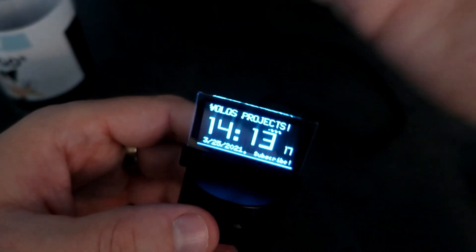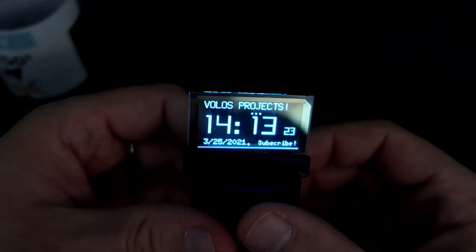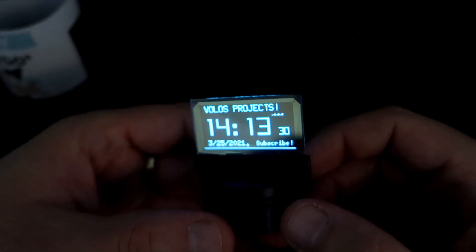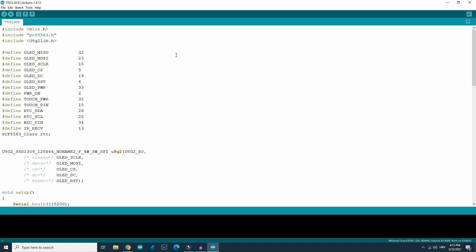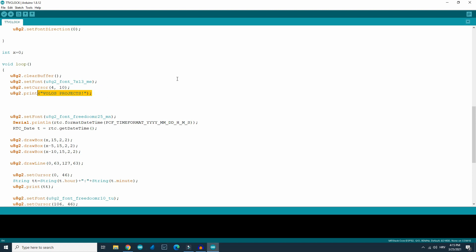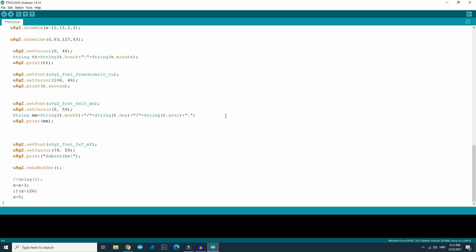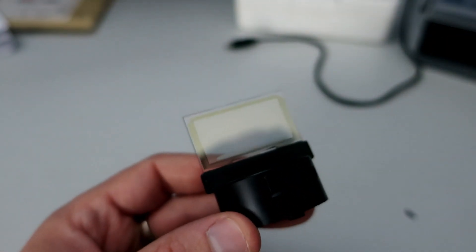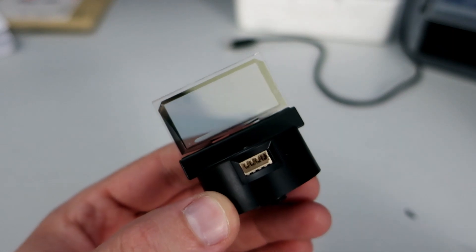This is a simple example, but I can also fetch some data from the internet and show it on the display, because this is an ESP32 so it can connect to WiFi. Right now it shows only time and date and some text. The code is really easy to edit and understand, and you can download it in the description. The resolution of this OLED display is 128 by 64 and the library used is the U8G2 library.